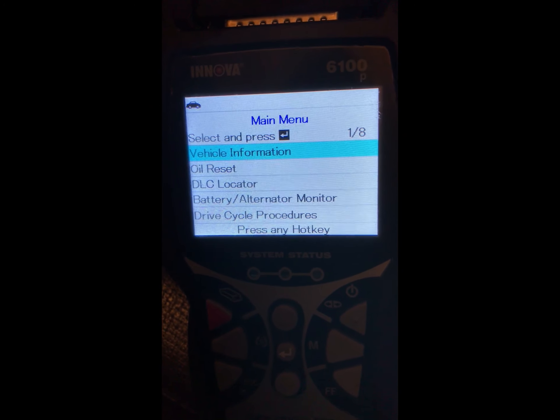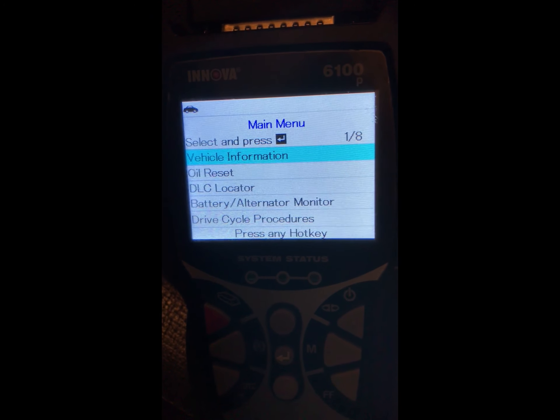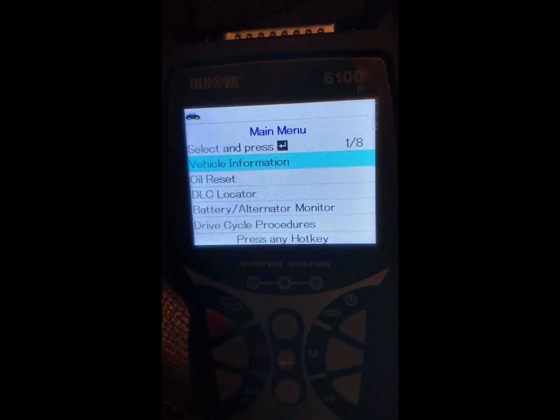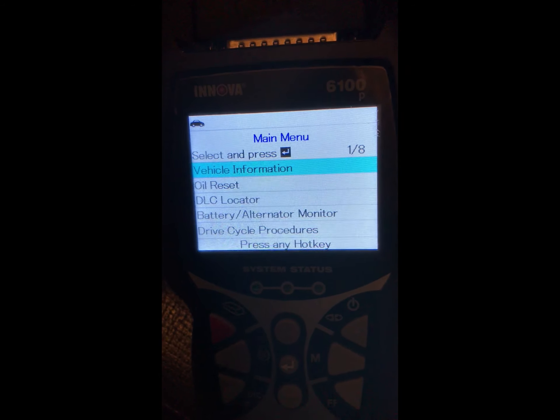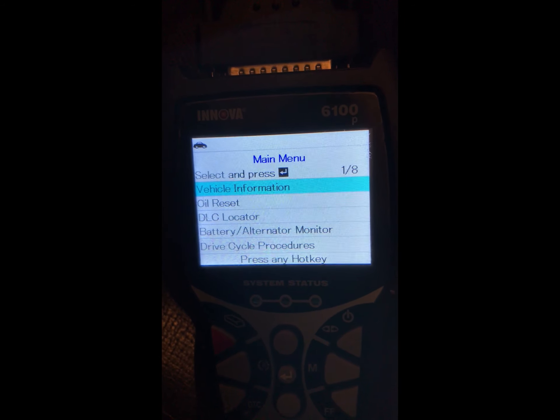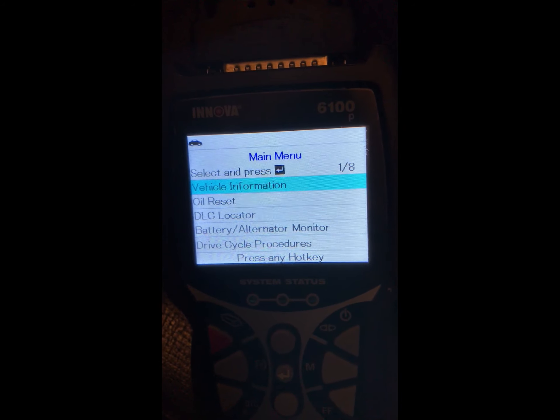I've got to say, given that the instructions don't work very well, the easiness of this tool is impressive — it's plug and play, it's simple, it's easy. My review on the Innova 6100P: it's a buy, it's a thumbs up. I'd go for it.